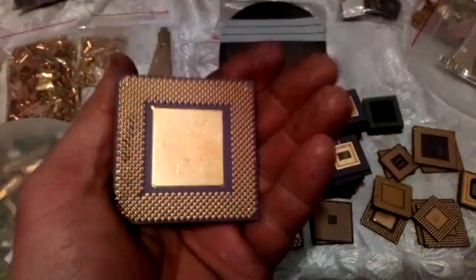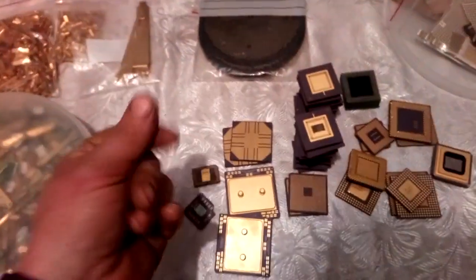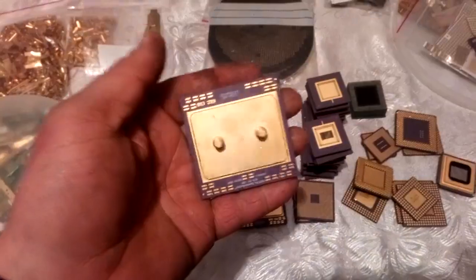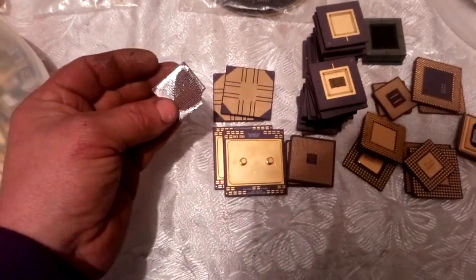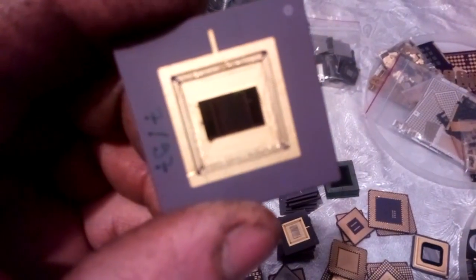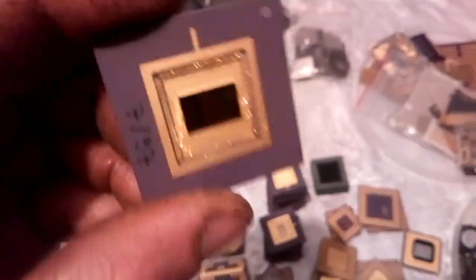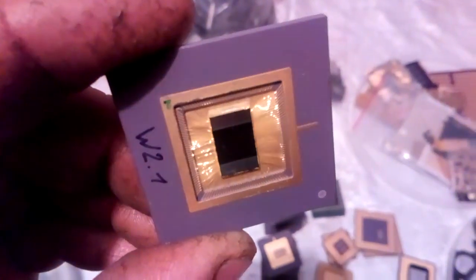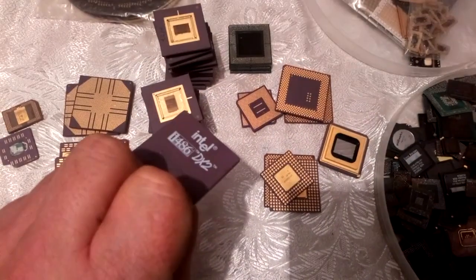Look at this beauty - it's excellent. Look at my hand, it's because I scratched it on the pins. It's a beautiful CPU. We got some little camera chips, this one with pins - ceramic but these are beautiful. Look at that bonding wire, amazing. And we got a couple of these - Intel 486.